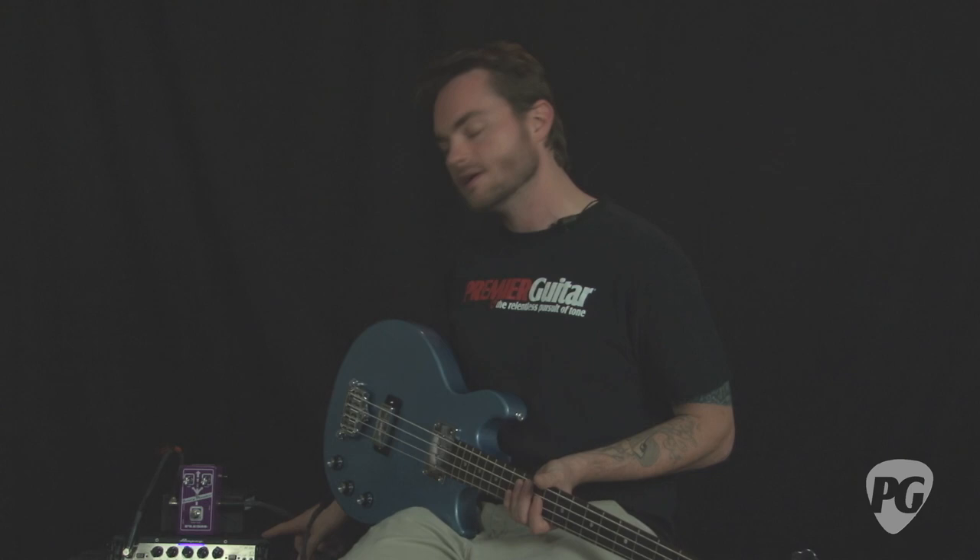Today I'm going to do some tonal demonstrations with this Gibson Les Paul Jr. double cut bass and this Ampeg PF350 combo. I'm going to start off with just playing a couple notes and a couple little lines on each one of the three switch settings and moving the shape knob so you can kind of get an idea of how much it affects the tone.